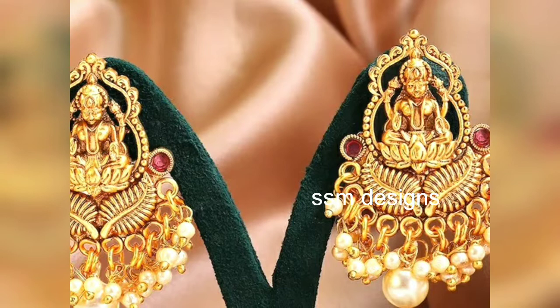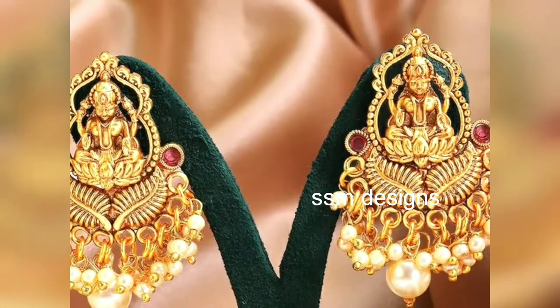This is a peacock model. This is a peacock with Lakshmi Devi pendant.